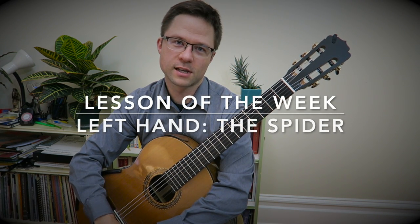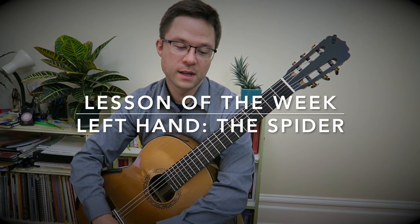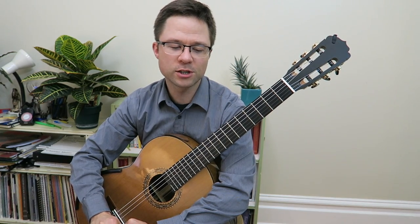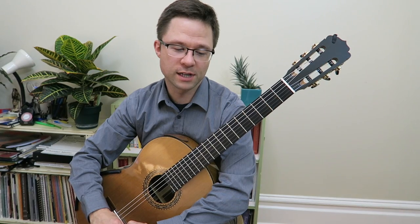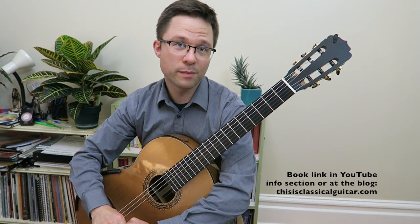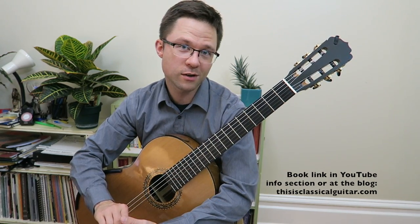Welcome to the lesson of the week from thisisclassicalguitar.com. Today I'm looking at an exercise from Scott Tennant's Pumping Nylon. It's one of the finger independence exercises with a little bit of a stretch too — it's called the spider. If you want to buy the book, I have a link to it under the YouTube info section or on the website.